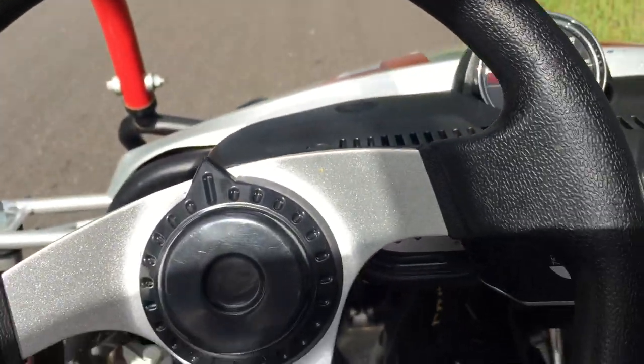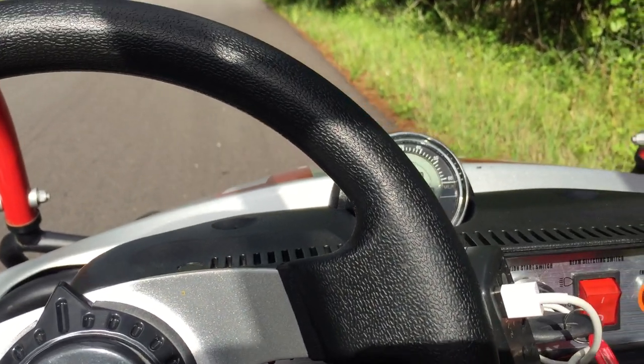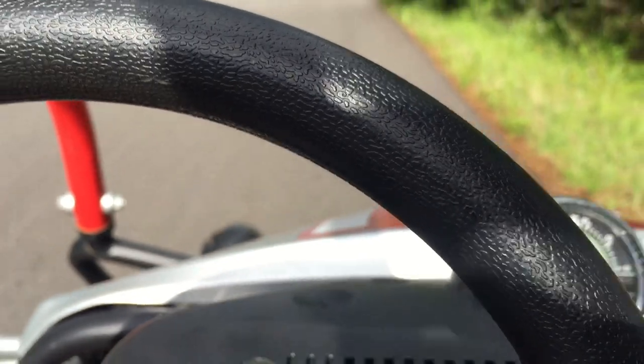So what I'm going to do is check the carb, make sure we're open full throttle, and do another test run. This is the top speed attempt, part one.